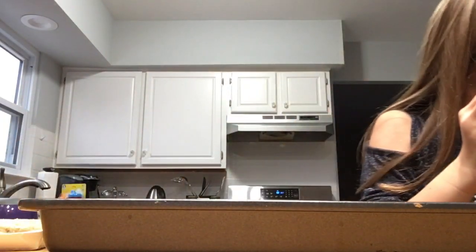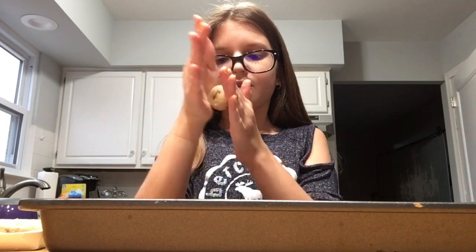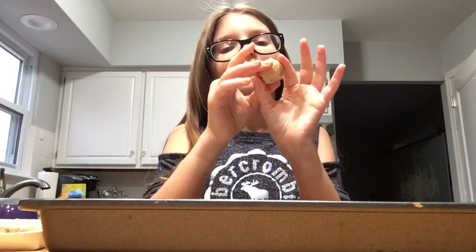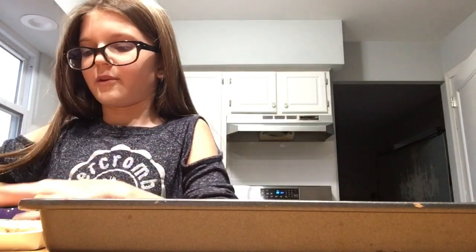Two inches apart. I'm gonna mess this up. Watch, they're gonna come out burnt, terrible. And we're gonna waste money. They're gonna be all stuck together.